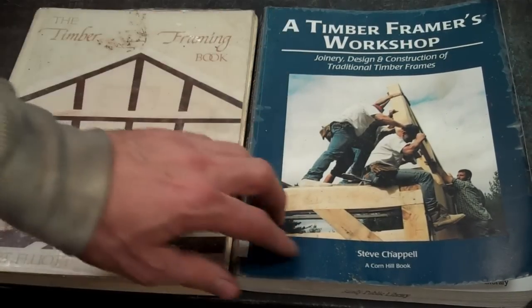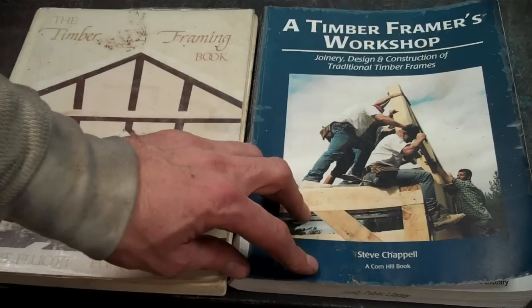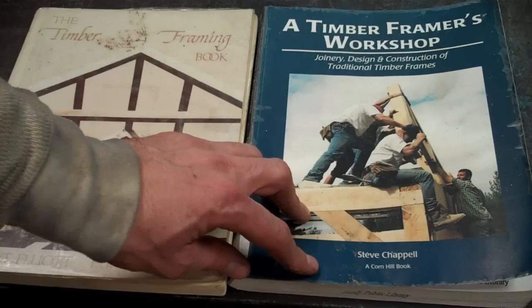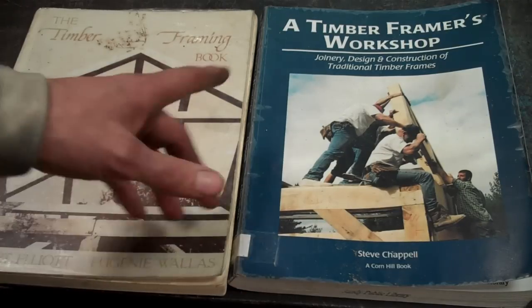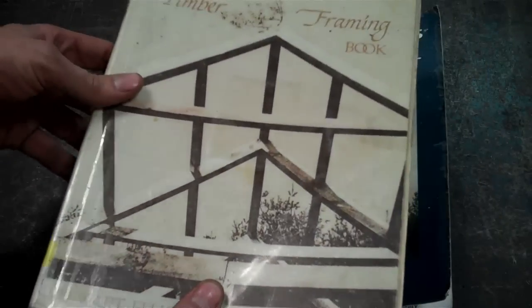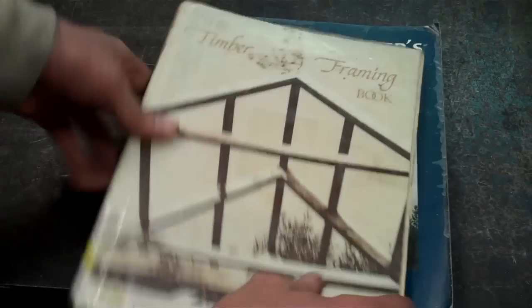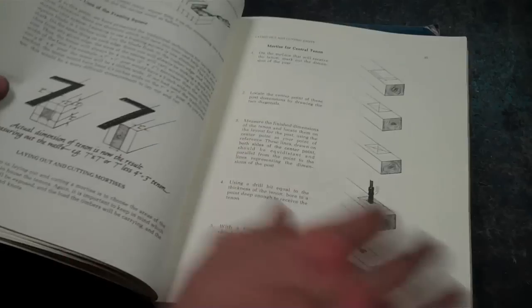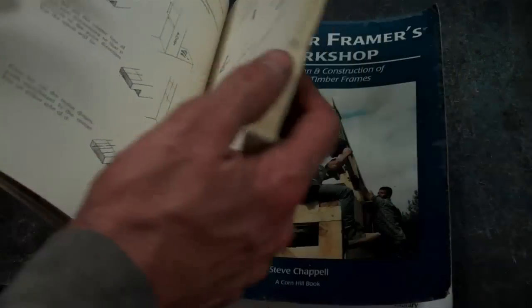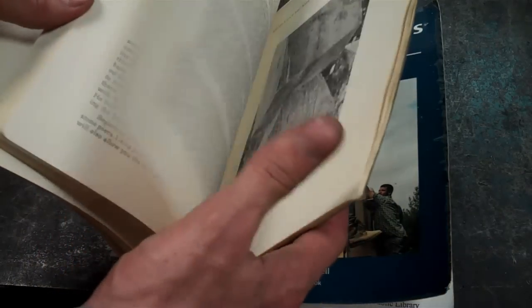The first book I'd recommend is The Timber Framer's Workshop by Steve Chappell. I like this book because of where he's coming from — the reason for timber framing. I like his ideas on the pride of workmanship and craftsmanship. The other book, which is very practical, is Timber Framing by Stuart Elliott — E-L-L-I-O-T-T — and Eugene Wallace. It's a beautifully illustrated book with a lot of pictures, and I find the illustrations to be very clear. Both of them are very interesting to read, and they tell a story rather than just being dry technical manuals.